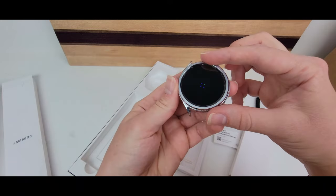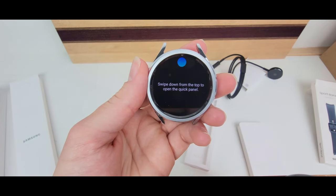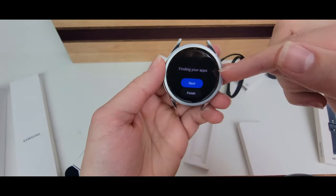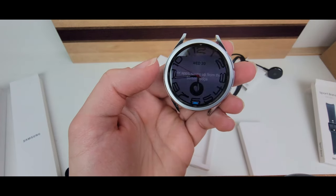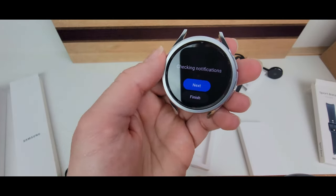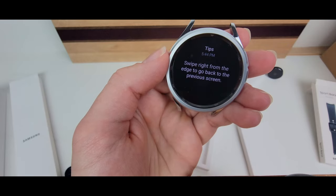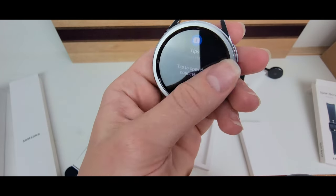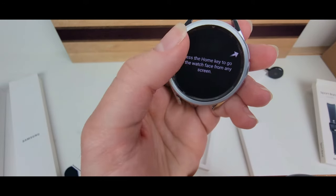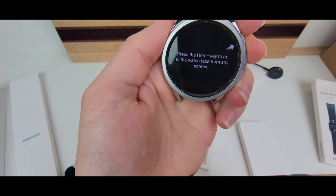This watch has the rotating bezel and two buttons on the side. It prompts you to go through a tour once you finish setting up and downloading the needed apps. Swiping is omnidirectional — you can go up, down, left, or right. Notifications are to the right, and swiping right from the edge pulls up tips and tiles. The top button is the home and power key; the bottom one is the back key.